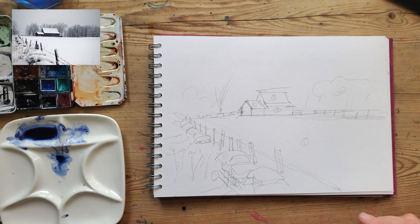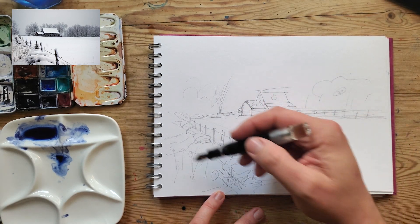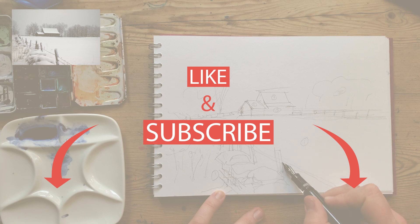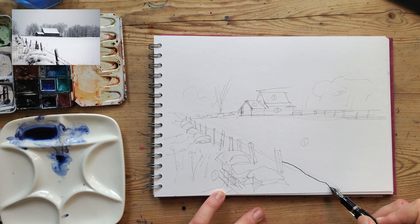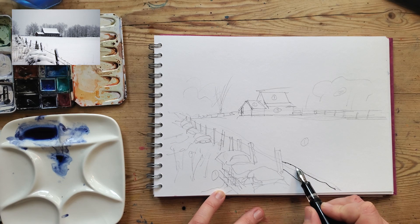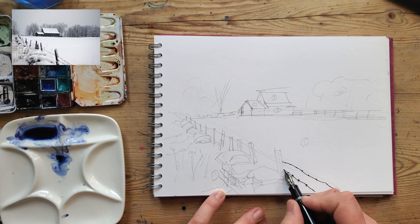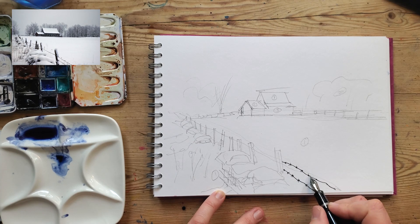I'm going to go in with a pen and put in those line details. I'll use my Opus 88 fountain pen, which is one of my favourites. The first thing I'm going to do is the foreground detail — what's going to stand out most is this barbed wire fence. That's a series of dots, and as you get closer to the camera they get further apart. Then I'll put a couple of little crosses on there just to make it look like a barbed wire fence.